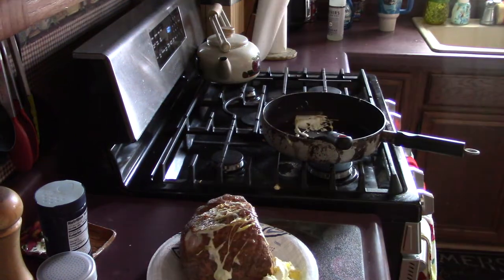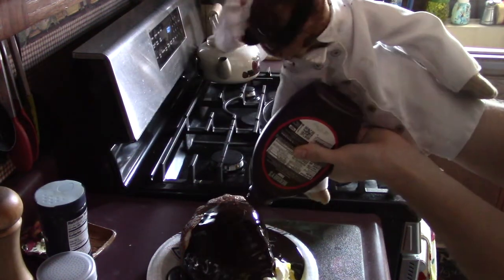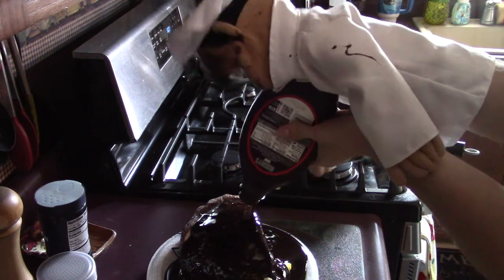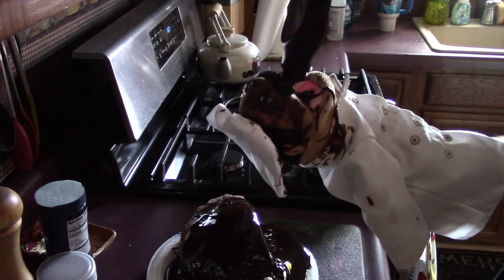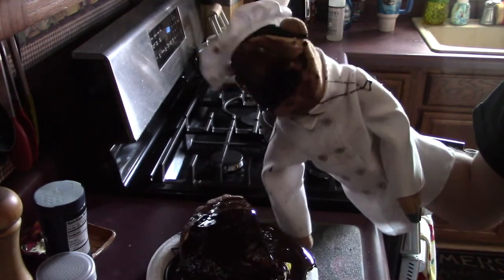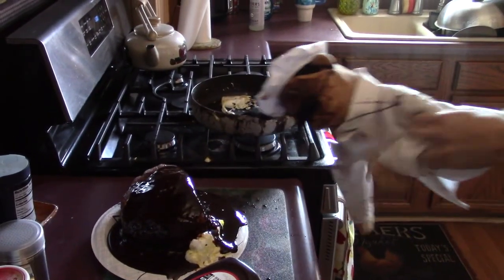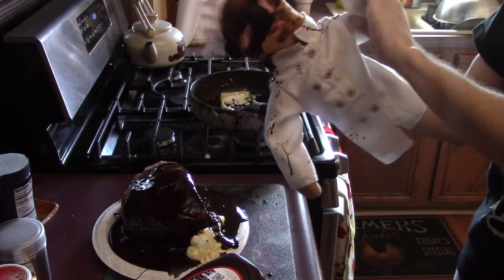The next ingredient is some chocolate syrup! Just start covering it all with chocolate. I got a little bit on my face. Look at all the chocolate dripping off. Holy shit, it looks like I have chocolate all over my face. I'm gonna go clean my face off, and then we're gonna do the last ingredient.